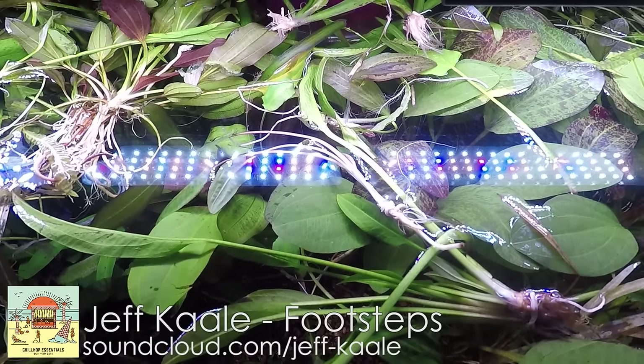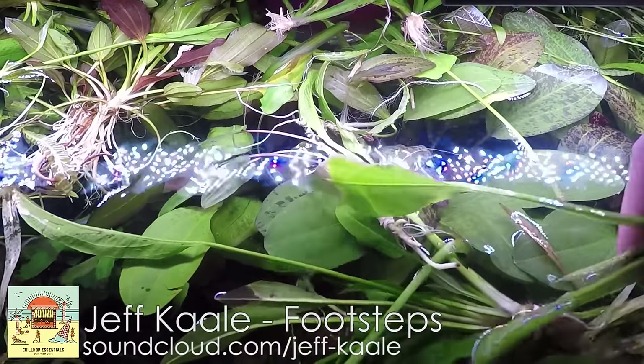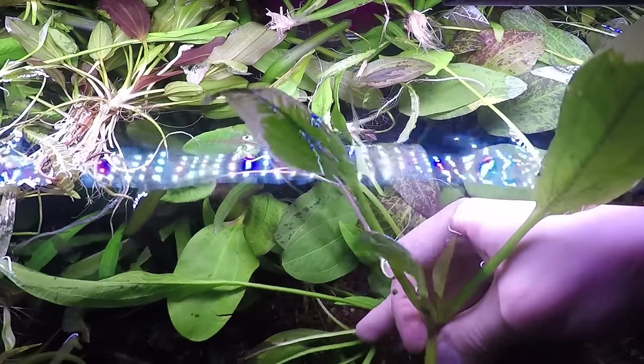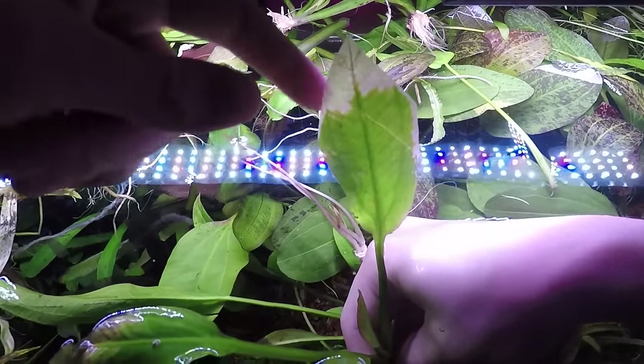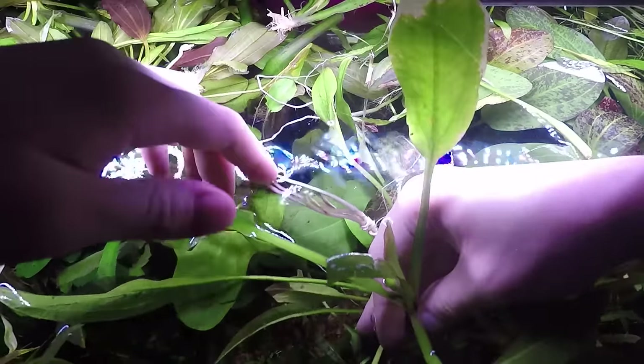I've been asked several times: how do you trim sword plants and how do you trim crypts and other plants like this? This will pretty much go for any kind of sword. A lot of people say, my plant is falling apart, it's got translucent leaves, or it's browning, or it's yellowing. What do I do?